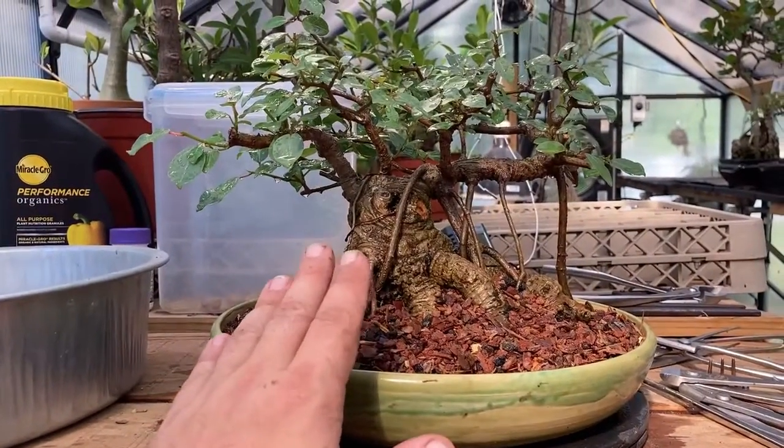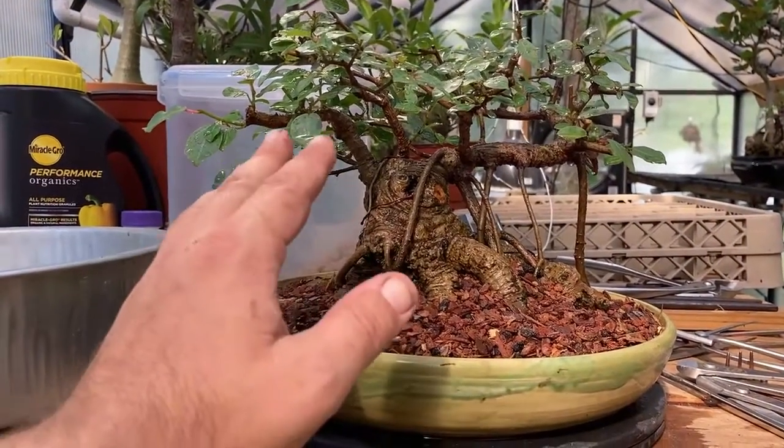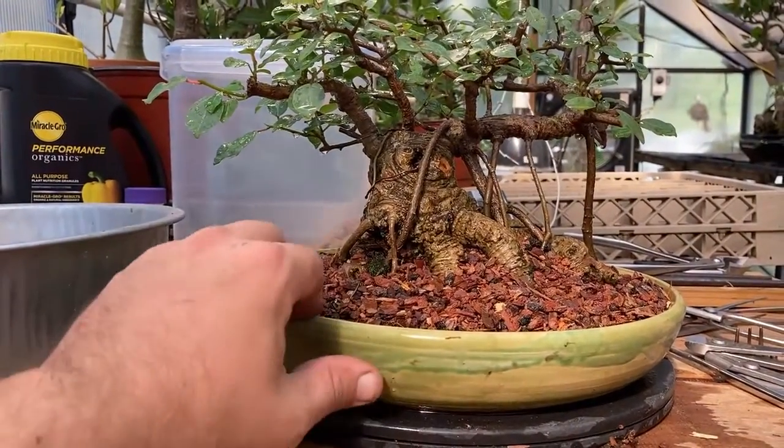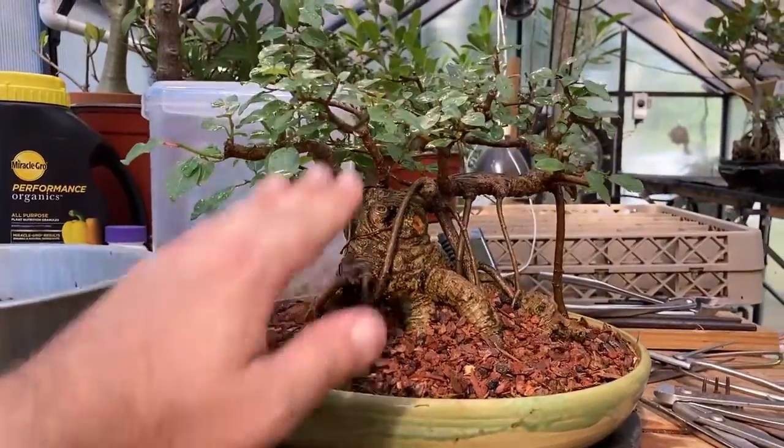Hey everybody, welcome back to Bonsai Tortoise. Today we're doing something a little bit different. I'm going to take you through a couple months worth of work on this tree and show you the results and the final product, which is right here.